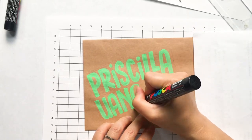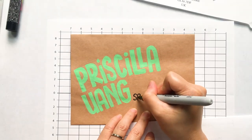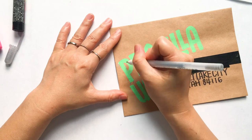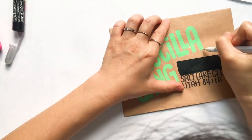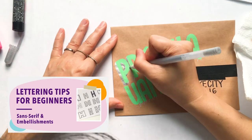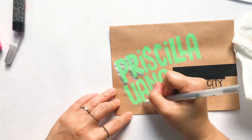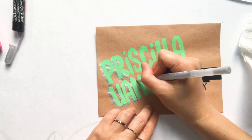With envelope art you can write beautiful calligraphy, but if you're not so confident, writing the name big in a simple way still makes your envelope look that much more special. While I'm waiting for the paint to dry I'll write her address. Then to embellish the name further I'm using this silver jelly roll pen to create a 3D effect — I have another video showing simple ways to embellish your letters, and this is one technique to make lettering three-dimensional. It really helps the green paint pop.